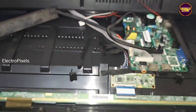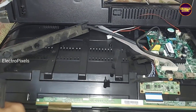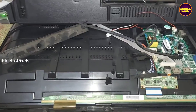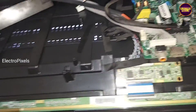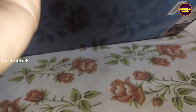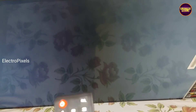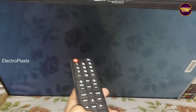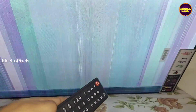Welcome friends, this is a 32 inch frameless assembled LED TV that comes for repair with the complaint of no display. While checking, you can see only some color patterns on screen instead of graphics — here the complaint is no graphics issue.